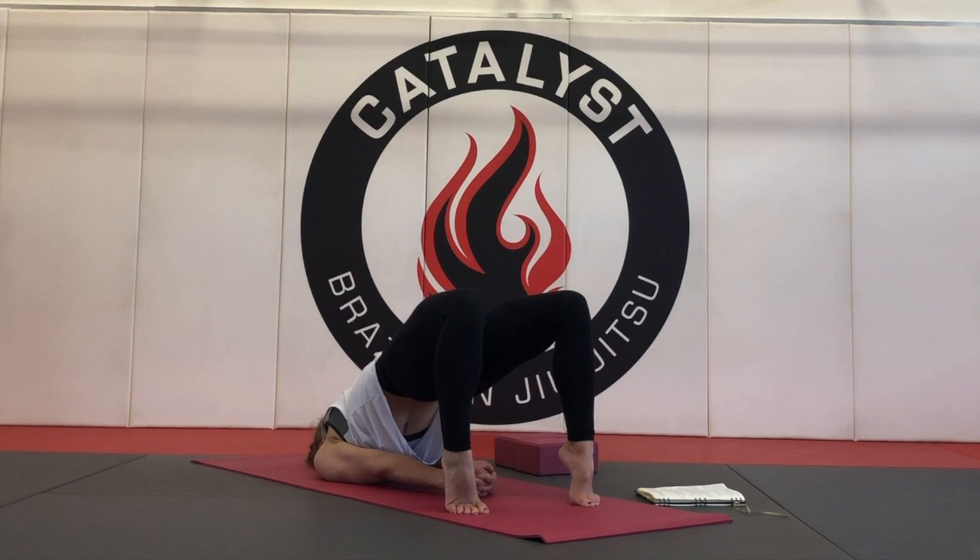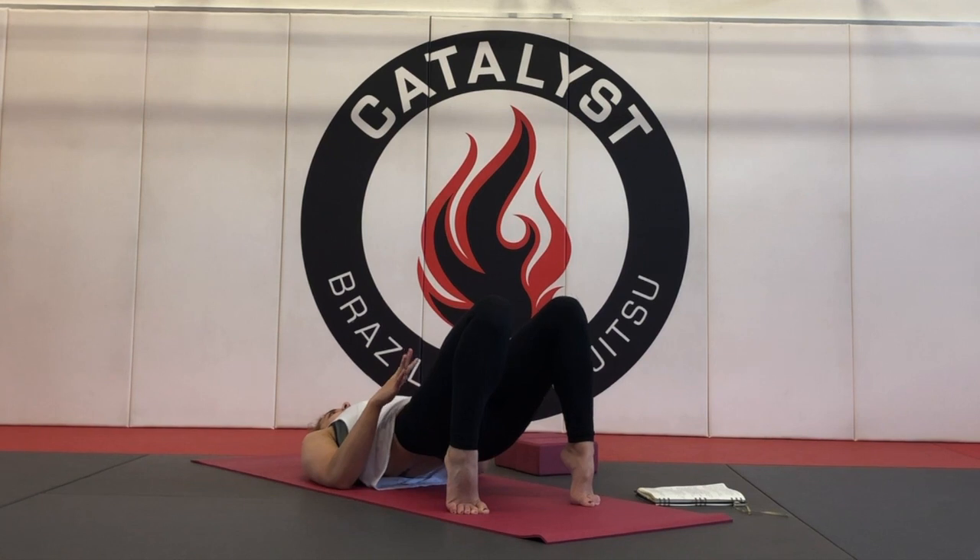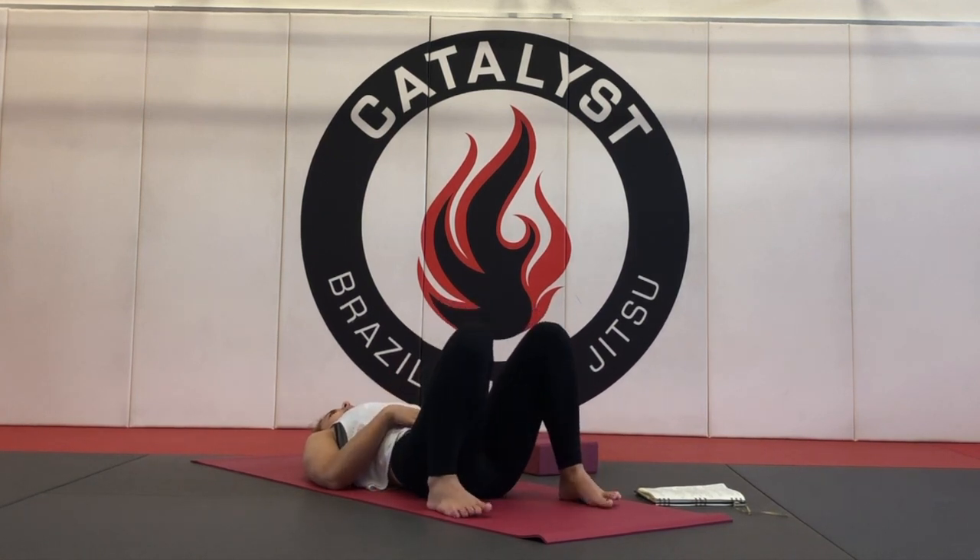Exhale and hold. We'll go for a couple more breaths here. Keep trying to lift the hips even higher and lengthen the knees towards the top of the mat. Take one more breath, full inhale. On your exhale, slowly snuggle the shoulders out from underneath you and let the hips find the mat. Take a minute to let the knees fall in towards one another.